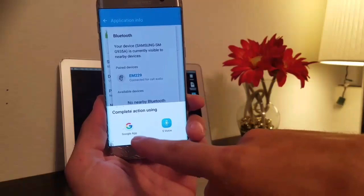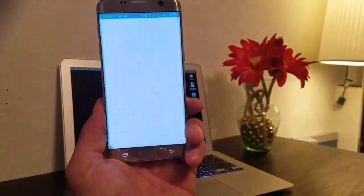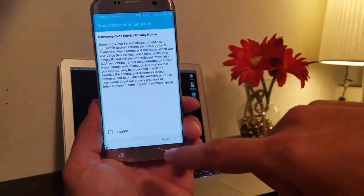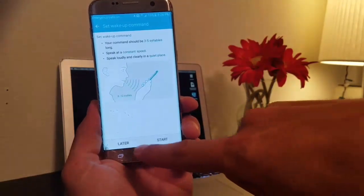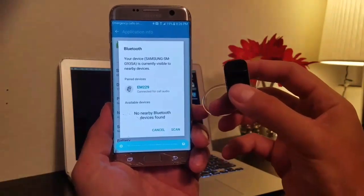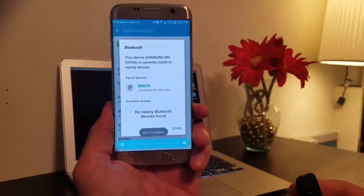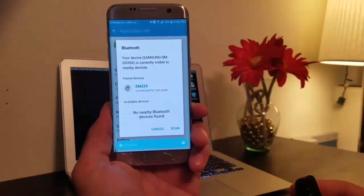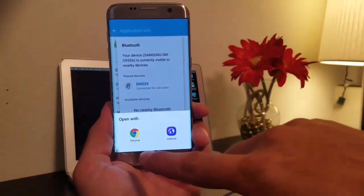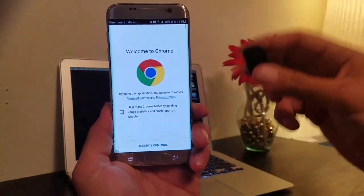When we click the button to talk, we're gonna get two options — don't do Google app, select S-Voice. Click OK, Allow, Next, I Agree, Next, and Later. Then we're gonna click the button to talk and say 'Chrome,' and that's going to give us the option to launch Chrome.